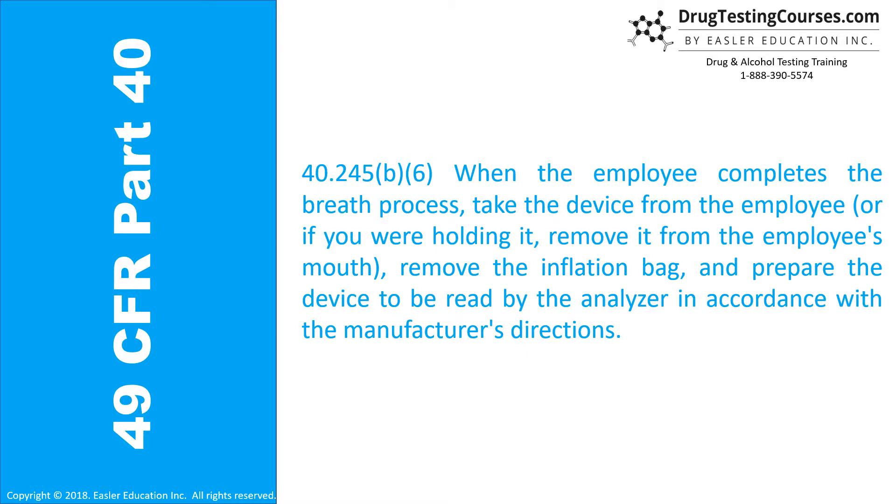40.245(b)(6): When the employee completes the breath process, take the device from the employee or, if you were holding it, remove it from the employee's mouth, remove the inflation bag, and prepare the device to be read by the analyzer in accordance with the manufacturer's instructions.